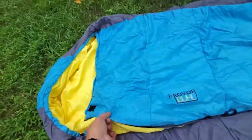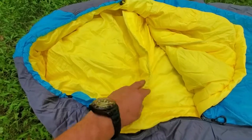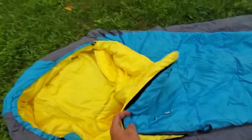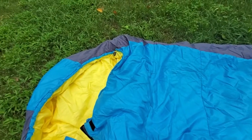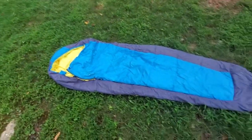It's got a really nice shoulder baffle around here so it tucks in around your shoulders and neck when you're wearing it at night, which is a really nice feature. It's got toggle drawstrings at the top and further down just to bring the bag in a bit tighter if you need it, and it rolls up into its own stuff sack as well.